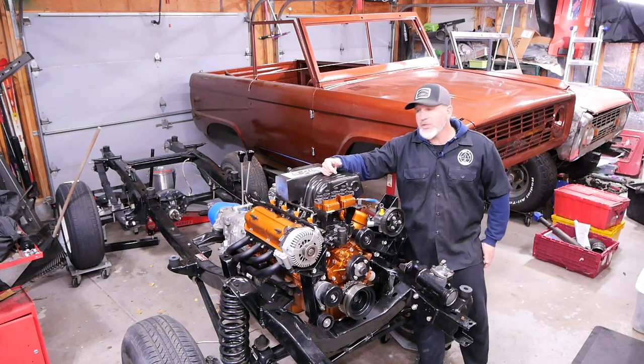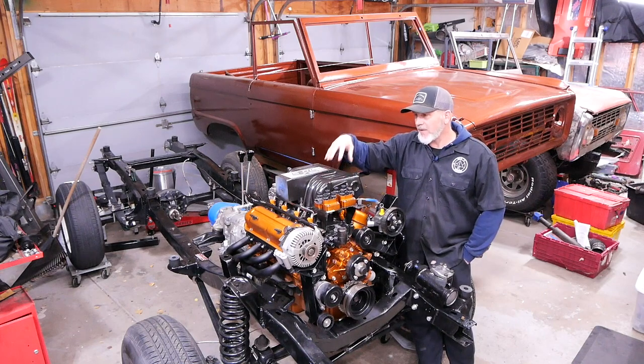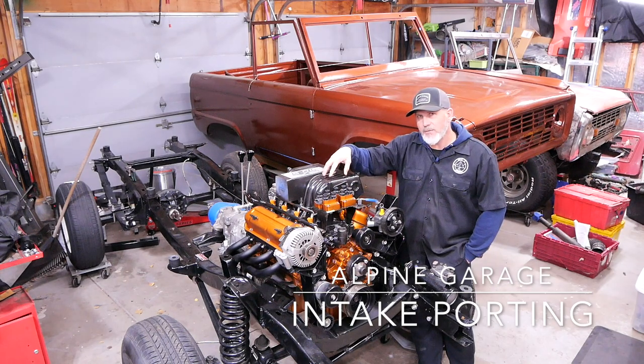Welcome to another episode of Alpine Garage. This is the 73 Bronco that we are restoring. The engine that's in it is from a 1997 Ford Explorer and we have stroked it to a 347 cubic inch engine, and we want to keep the factory fuel injection.